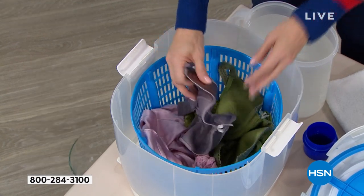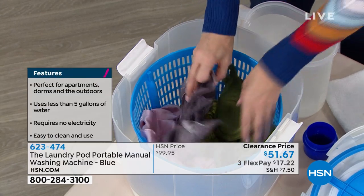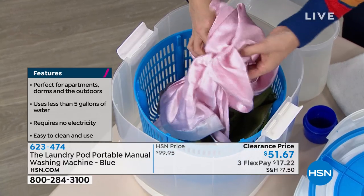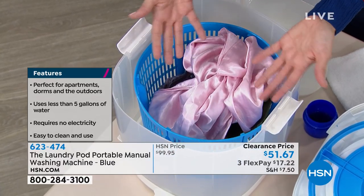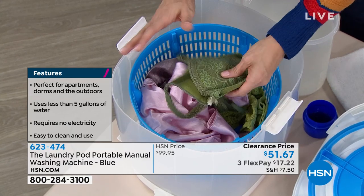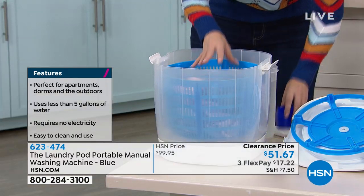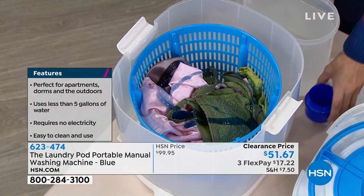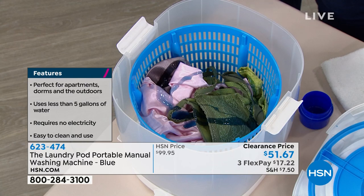I'm going to take the top off just like this — you can see it's a drum just like your washing machine. Right here I have the delicates. We all know we spend a small fortune on these. They cost so much money; you don't want to put those through the rigors of a washing machine, but hand washing them is a big problem and you don't really get them deep clean. All you're going to do is put in your items and use your favorite detergent. Nellie's would work beautifully in this.